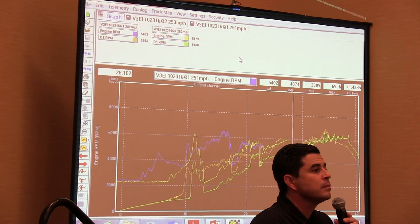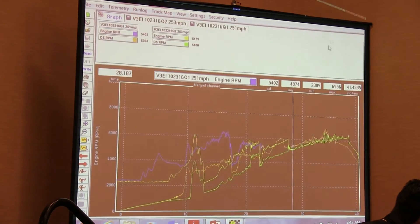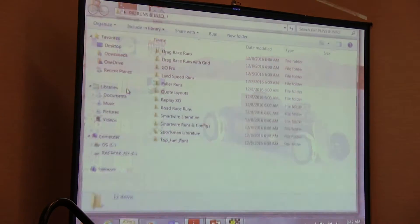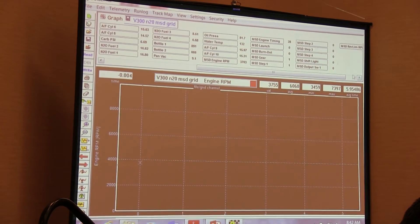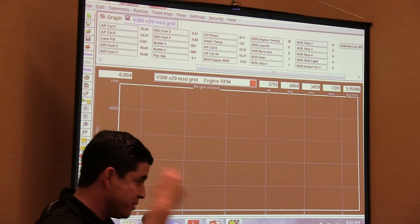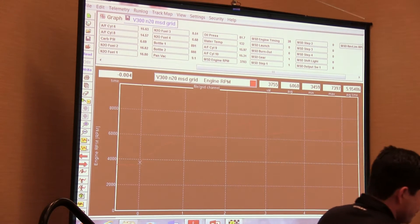Overlaying this with the MSD Power Grid — yes. One of the coolest partnerships we have with MSD is the integration of the Power Grid channels. So what we're able to get from the MSD is about 13 channels, ranging from engine RPM to timing, to the launch inputs, to the step inputs, the switch, shift light, and rev limits.